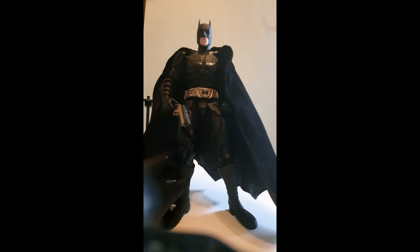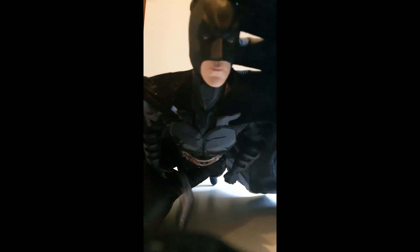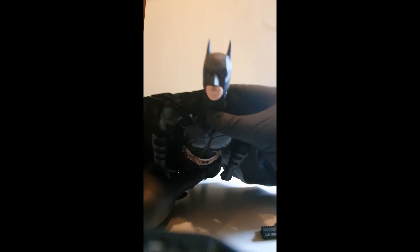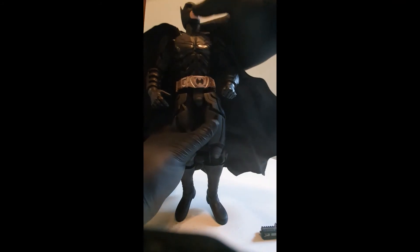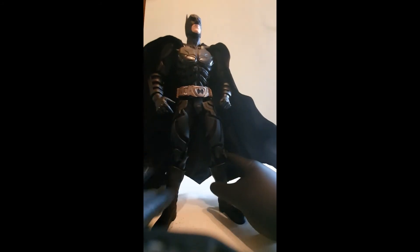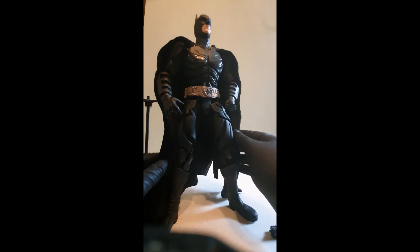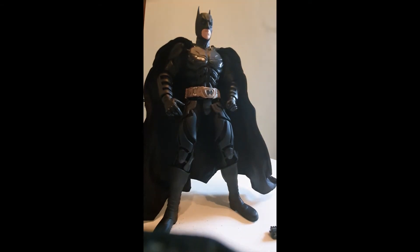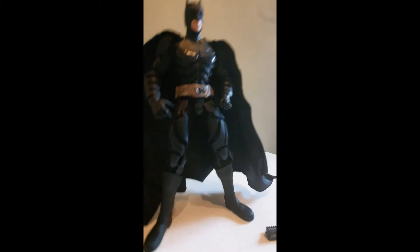The face is movie accurate but not the best quality — it is undeniably Christian Bale though. The suit itself is very accurate. The cape's a bit of a pain. Apart from trying the different animated head sculpt — mixing animated with the film version, which I think could be a cool take — I don't think I'm going to do much customisation on the actual outfit.